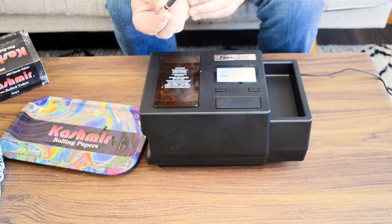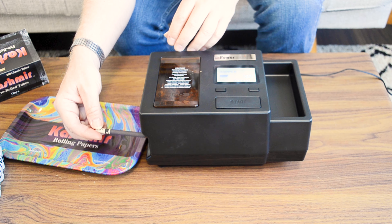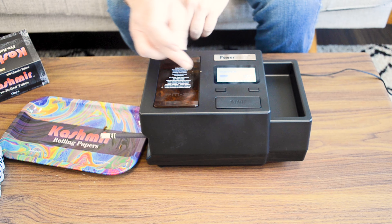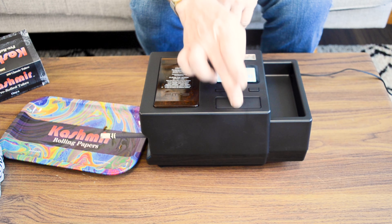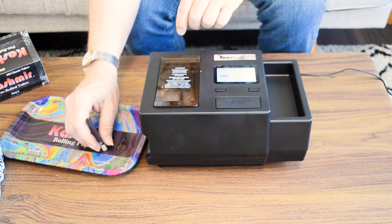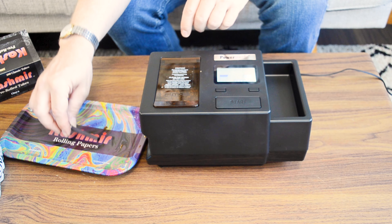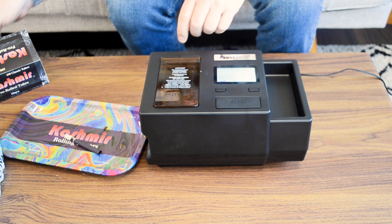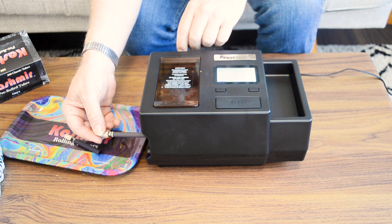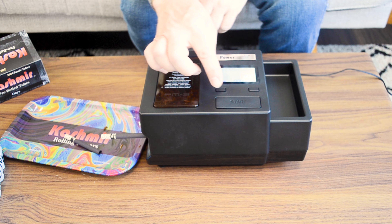Take your favorite tube — we're using Cashmere Onyx tubes today. Place that on the spout. Tube is in place. We've set the density level we want and hit play. There you go — one cigarette, lightly filled. We'll try that again and change the density this time. Place the tube on the spout, make sure it's in place, and again.